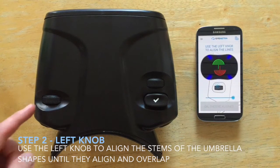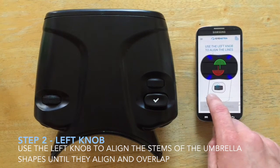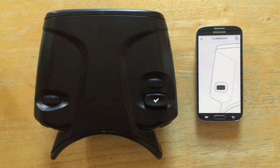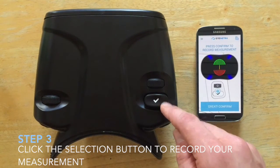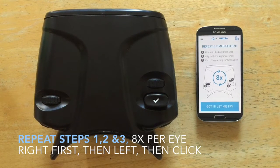Next, use the left knob to align the stems or handles of the umbrellas until they align and overlap. And last, click the selection button to record your measurement. Patients will repeat these same simple tasks — find, align, and confirm — eight times per eye for a total of 16 repetitions.